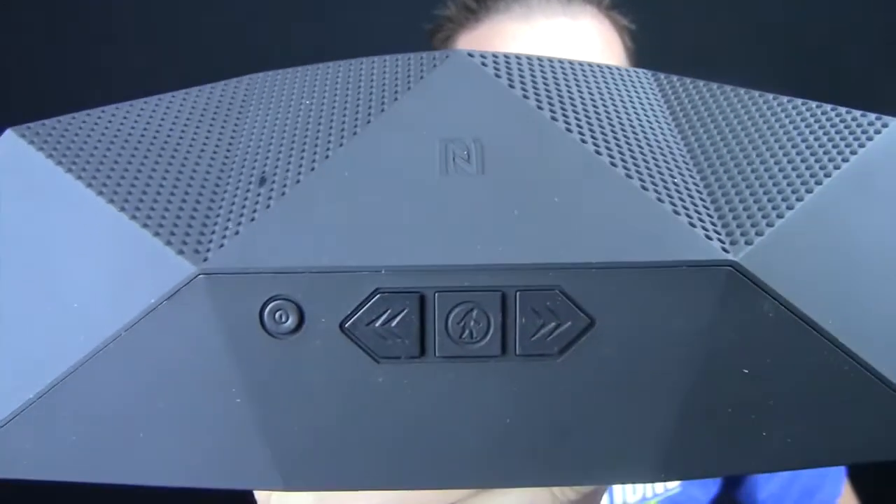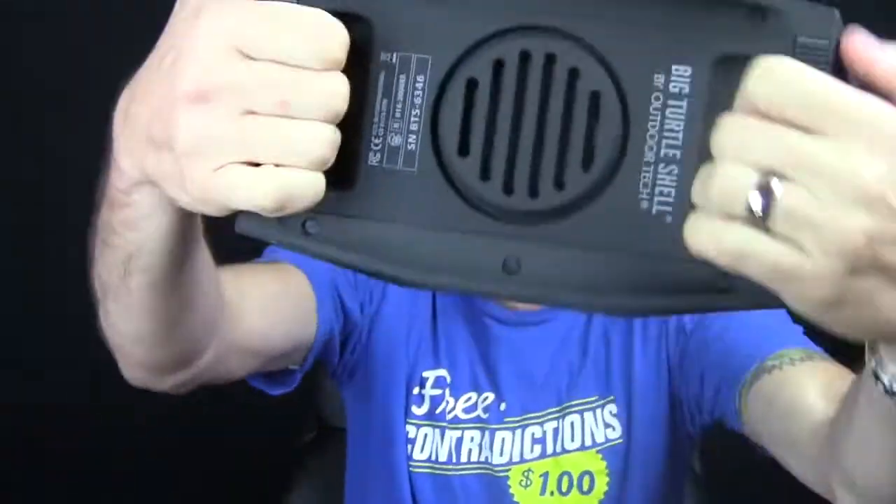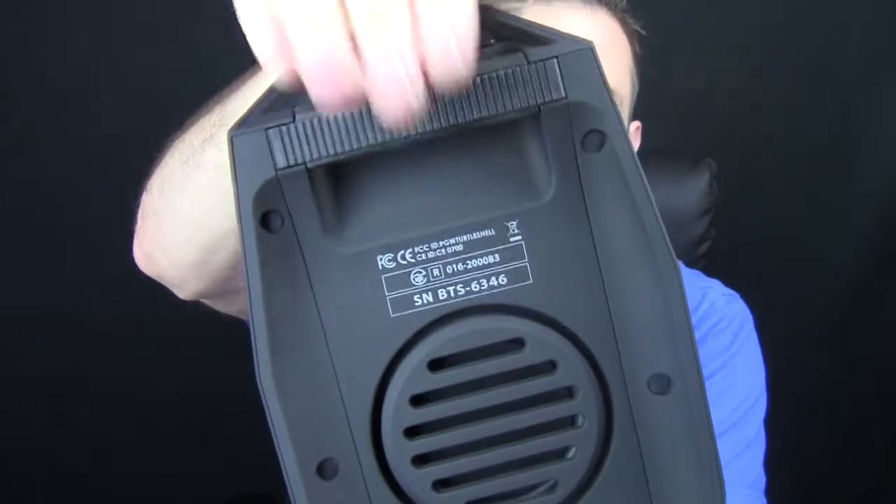There are all your buttons right there on the front for play and pause. It also integrates with Siri, so you can definitely take calls on this thing. It has a built-in microphone and it will produce 360-degree sound, which is really cool. Not only that, but it has these two little cool handles on the inside. Very rubberized feeling to the whole thing — fits good in the hand, feels good, very silky smooth. It's like a rubberized silicone, so it's definitely not something that's going to slip out of your hand.